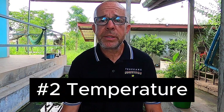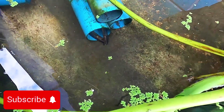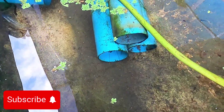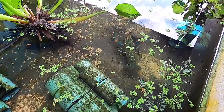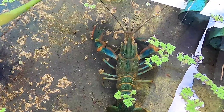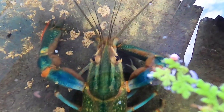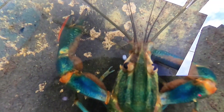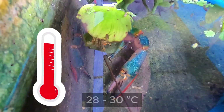Tip number two is about how vital water temperature is when it comes to Red Claw Crayfish breeding cycles. If the water temperature is too low, typically below 23 degrees Celsius, Australian Red Claw Crayfish will not breed. The preferred overall temperature range for all year round breeding is between 23 and 31 degrees. The ideal temperatures to stimulate spawning and increase the rate of spawning are between 28 and 30 degrees Celsius.